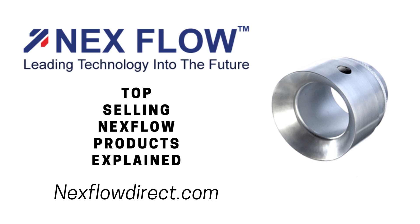The aluminum Next Flow air amplifiers are anodized to hold up in any sort of difficult factory environment. They are also available in stainless steel for food applications, corrosive environments, and high temperature applications as well.